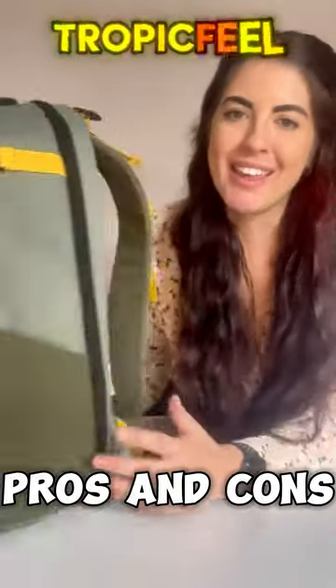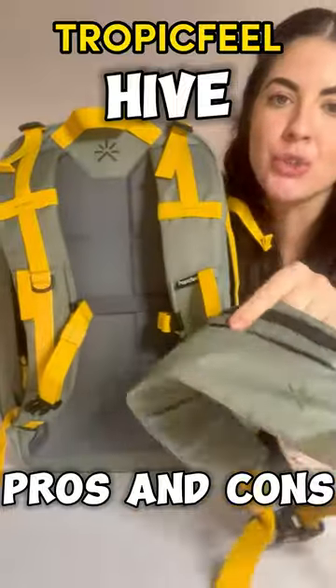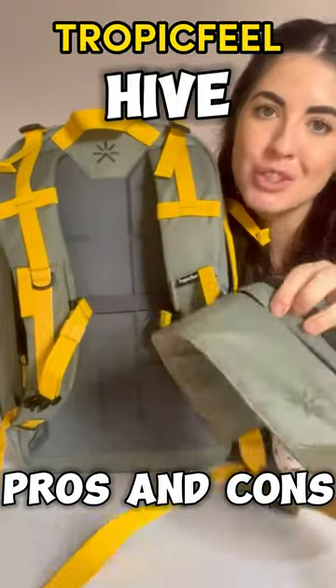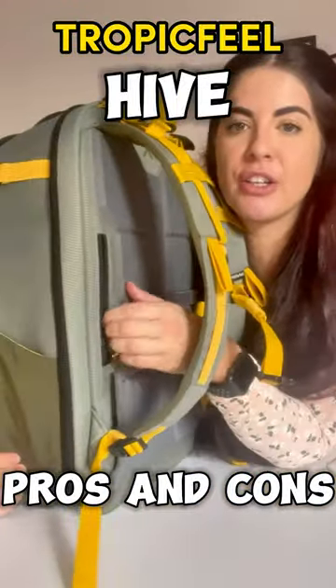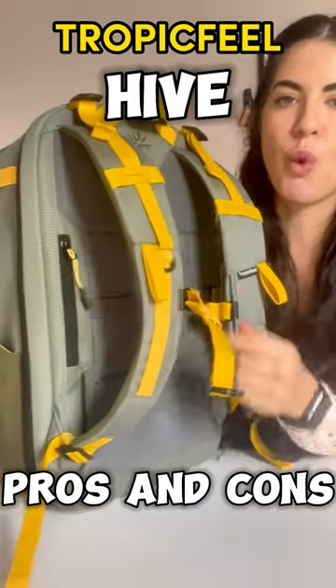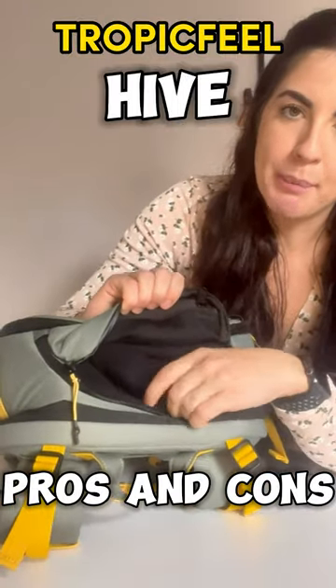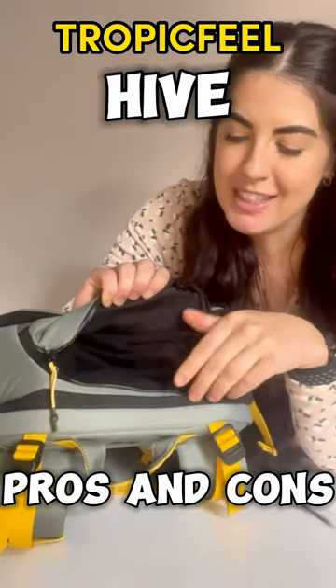The first pro is the fact that the hip belt transforms into a bum bag, which I absolutely love — so handy. I love the fact that there's room for your passport and you can just swing it around. I also love the fleece microfiber material within the backpack that protects all your belongings.